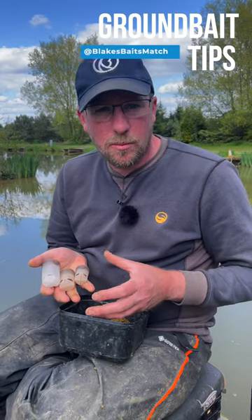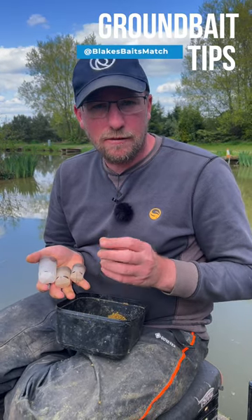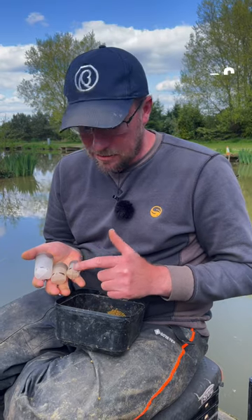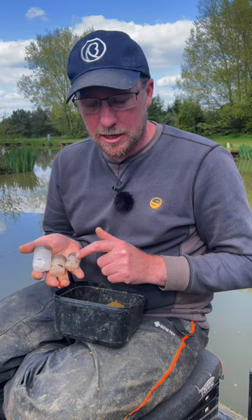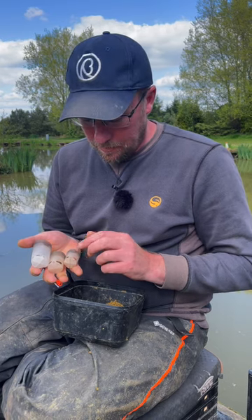Another little tip that's going to help you put more fish in your net is make sure that you're feeding the right volume of bait. So here you see I've got three different pots: a pace pot, a large guru, and a medium guru, all with the holes cut out.